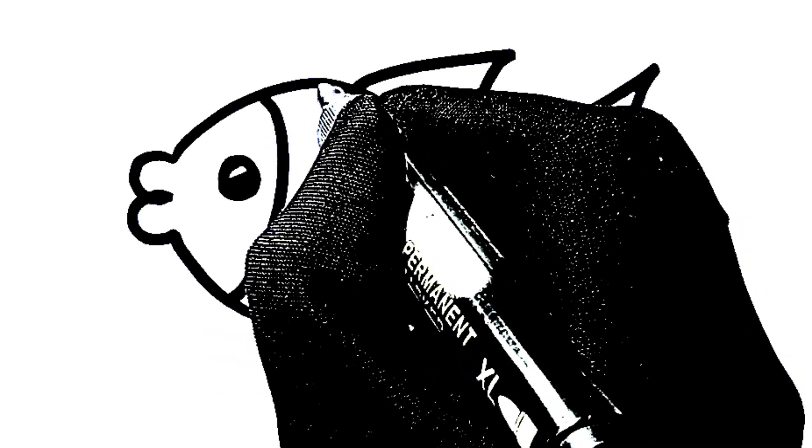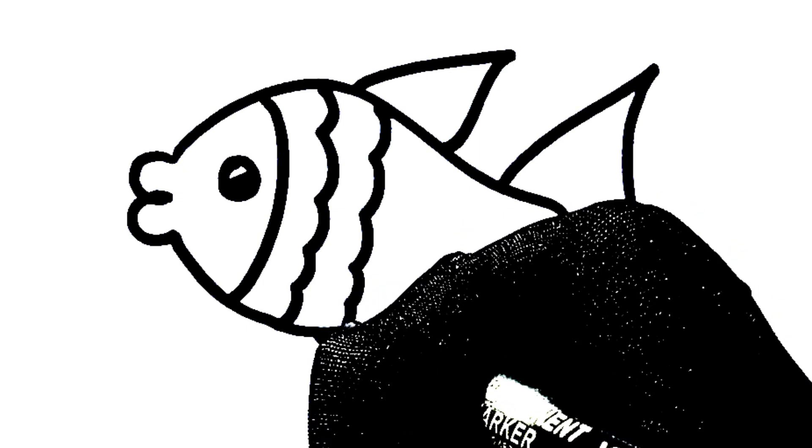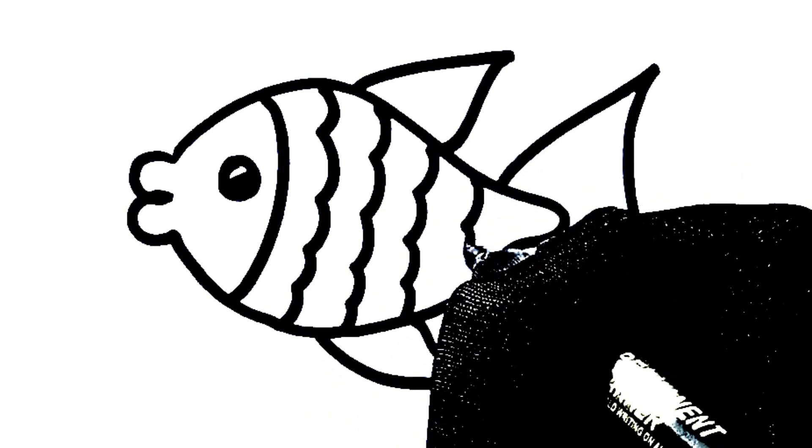Hickory dickory dock, the dog barked at the clock. The clock struck three, fiddley-dee. Hickory dickory dock. Tick tock, tick tock.